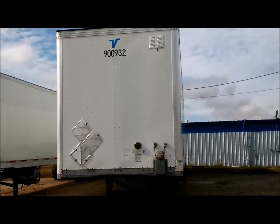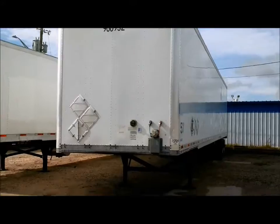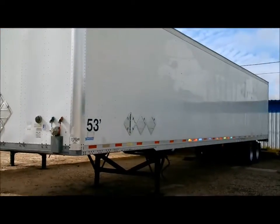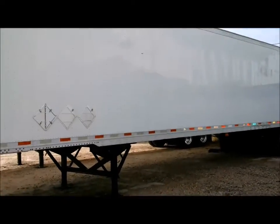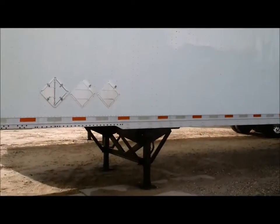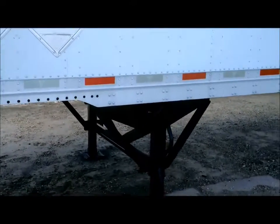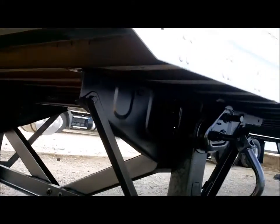With Aero Truck Sales here in Jacksonville, Florida, today we're taking a look at a 2009 Vanguard dry van — something that we've gone through, we've DOT'd it, detailed it, it's looking good. Reconditioned undercarriage here looking proper.